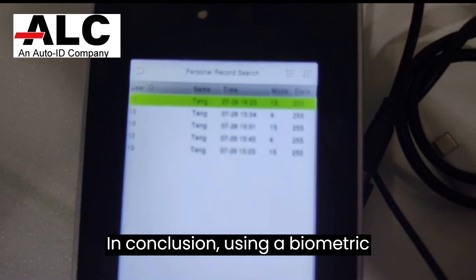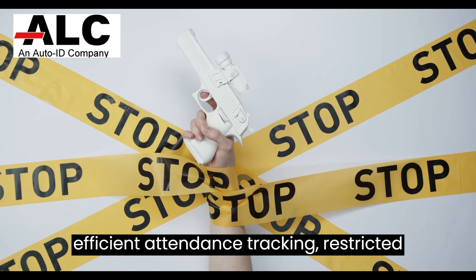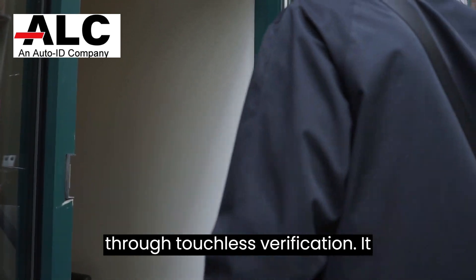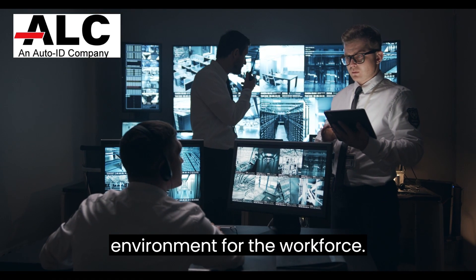In conclusion, using a biometric attendance system can enhance security, efficient attendance tracking, restricted access to settings for authorized personnel only, and improved hygiene through touchless verification. It creates a safer and more streamlined environment for the workforce.